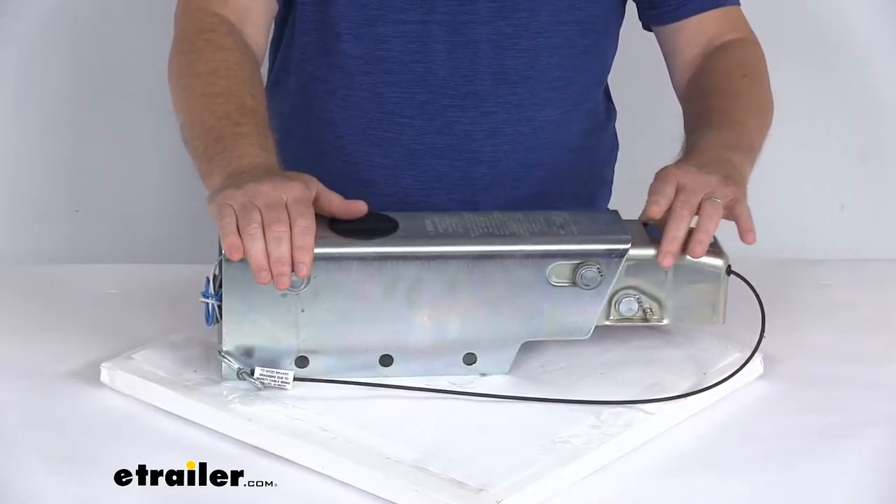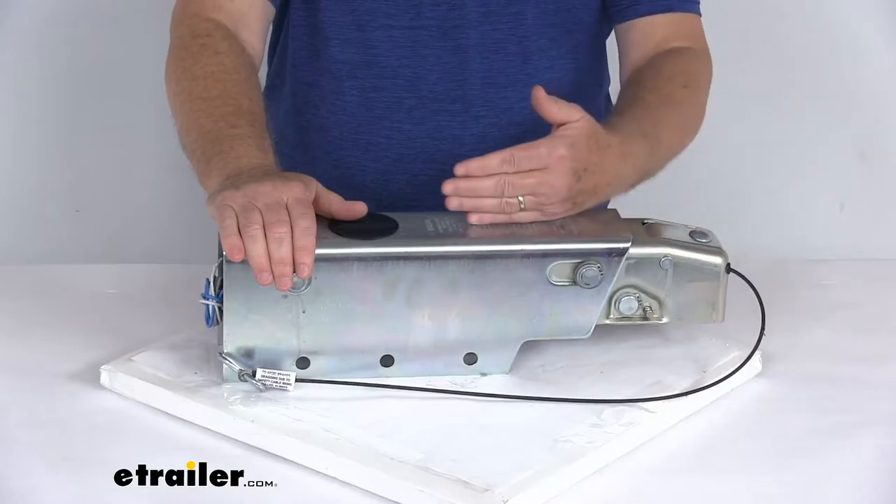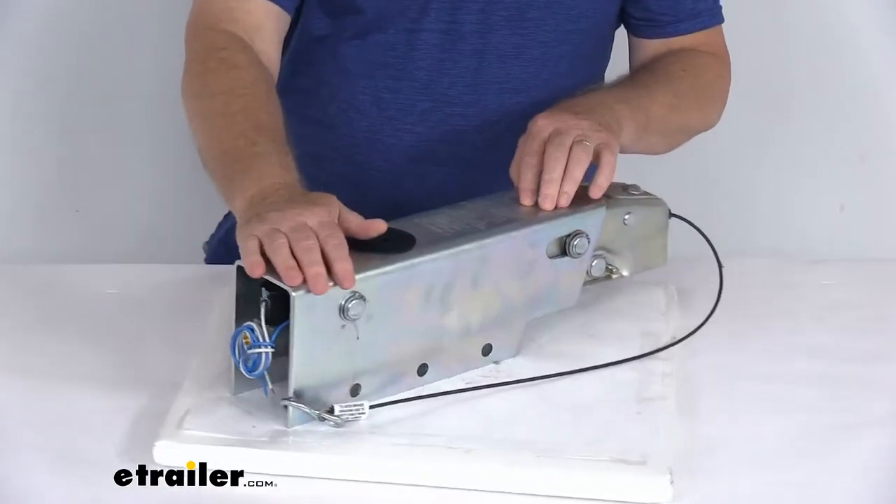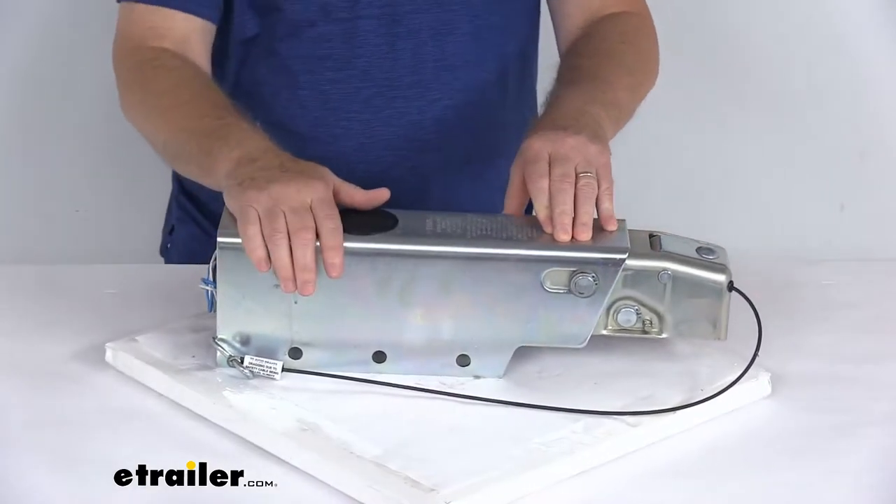The inner portion of the actuator will telescope back in, applying force to the master cylinder, which in turn supplies the necessary hydraulic pressure to engage your trailer's brakes.